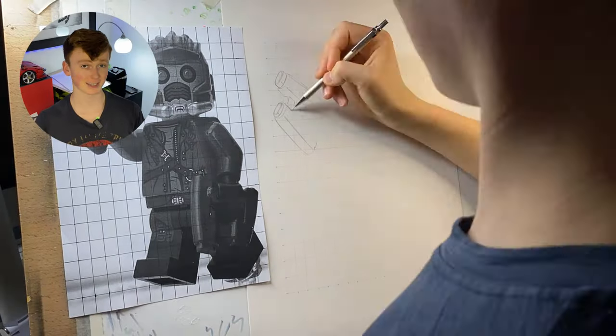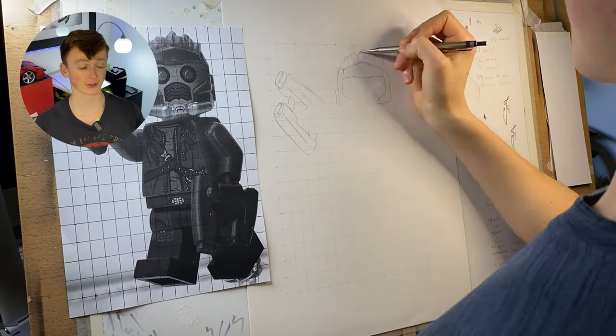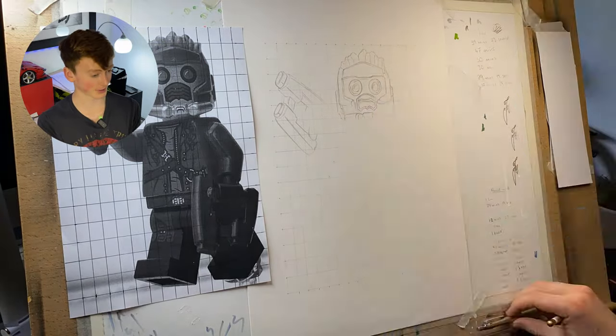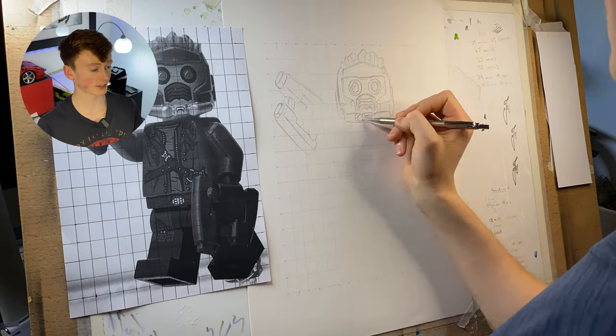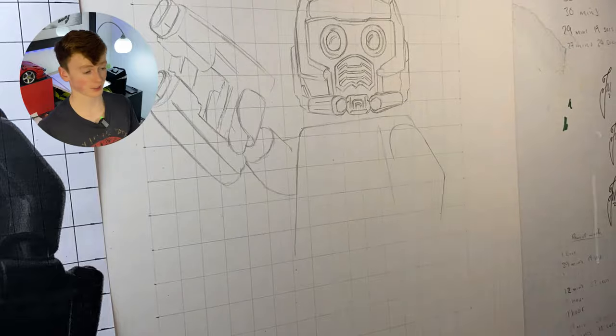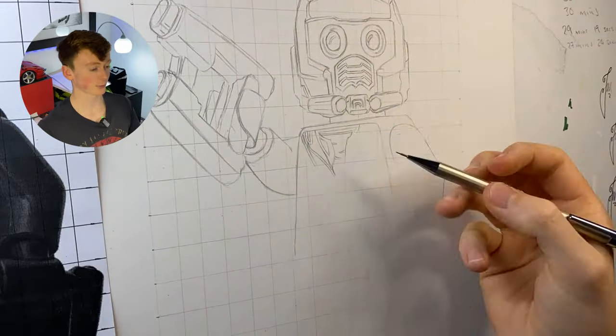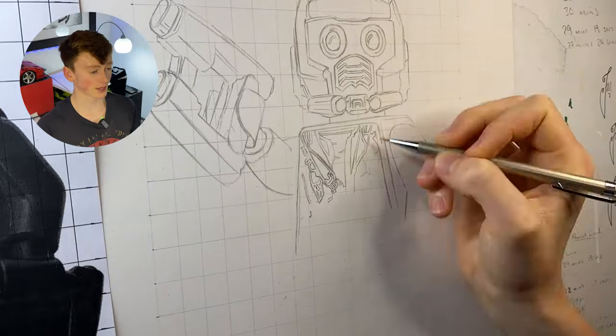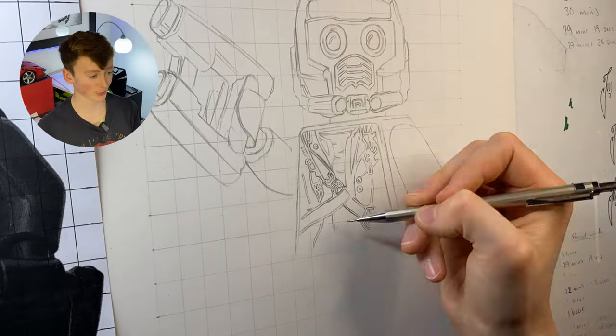Before I can go and hit it with any color I need a sketch, and to do this I use the grid method. You can see here that I have a grid on my photograph and also the exact same grid on my piece of paper. This breaks up the subject into more manageable chunks opposed to a really complex image, and also provides more reference points to ensure everything is in the right place, so I have confidence that my sketch is as accurate as possible before going in with the colors.